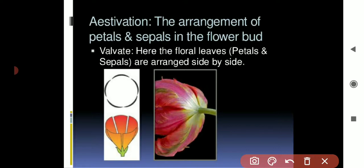Let me explain in a simple way. Just like you girls sit next to each other on a bench — some benches with three girls, some with two — these sepals and petals also arrange themselves in relation to one another. They can sit next to each other or in other arrangements. How they arrange themselves in the flower bud is your estivation.